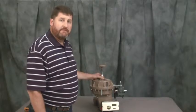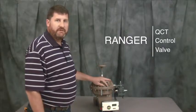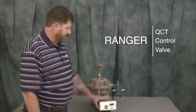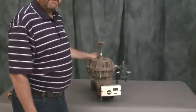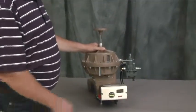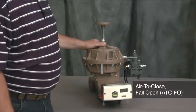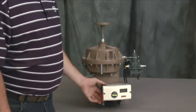Hi, my name is Brian Woodmancy from Cashco Incorporated. I'm here today to show you a few things with our Ranger QCT control valve. Mounted to the Ranger is the ABB-TZ-IDC smart positioner. We have the positioner mounted on the front, an air supply regulator, and the Ranger. First thing we're going to do today is show you how to field reverse the control valve that is currently in the air-to-open fail-close position to the air-to-close fail-open position. Subsequently we will be remounting the positioner and doing calibration.